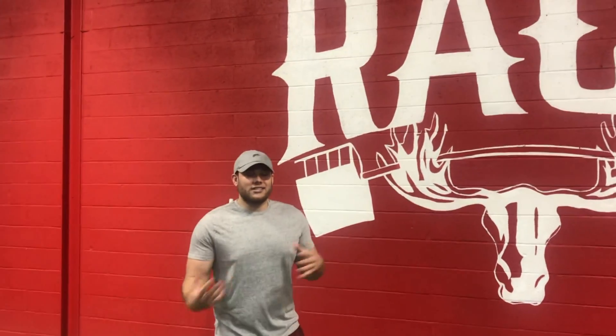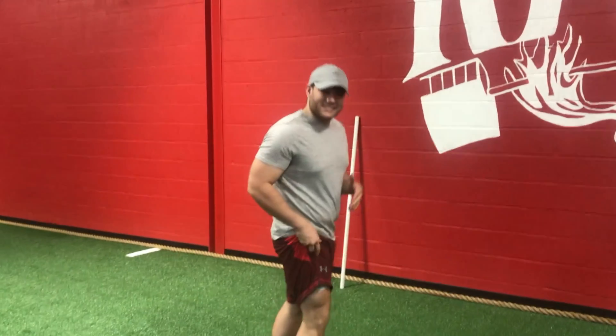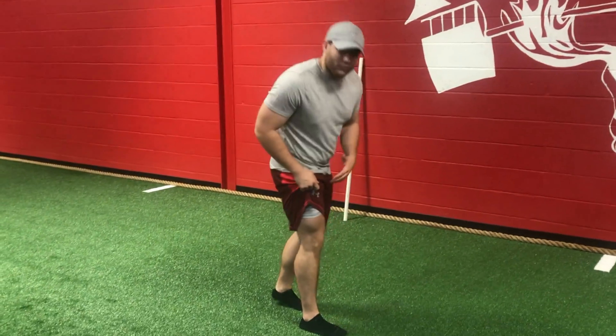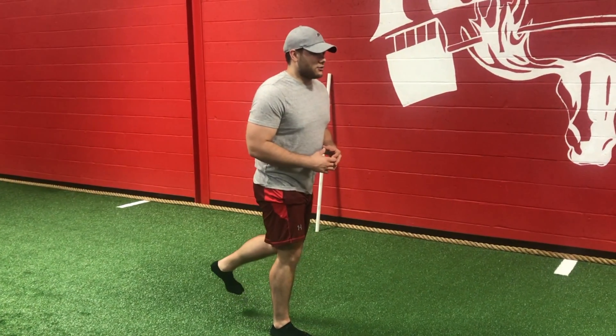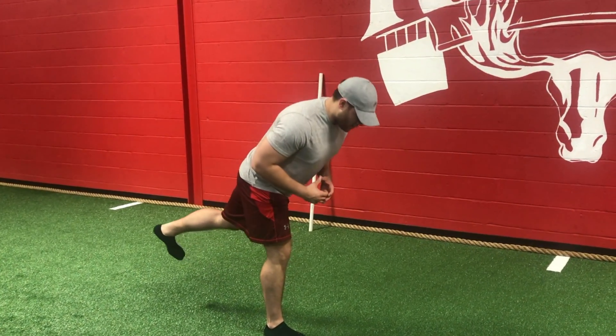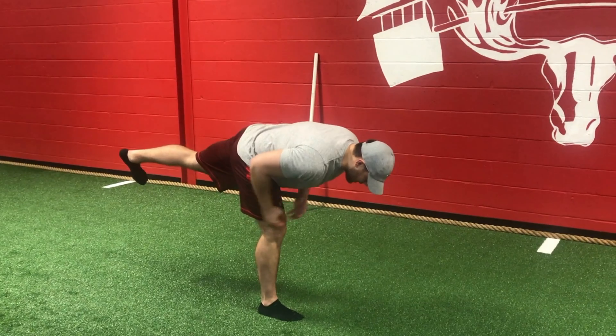What's up guys, Coach Zach here. I'm going to take you through one of my favorite hamstring stretches that not a lot of people either know about or can do properly. Basically what's going to happen is we're going into a single leg stance, and as you notice my front leg has a slight bend in the knee. What I'm going to do is just actively hinge down.